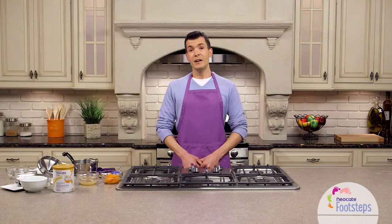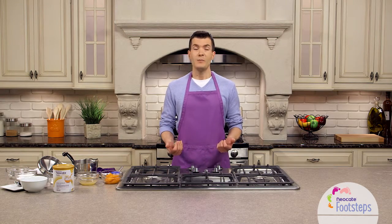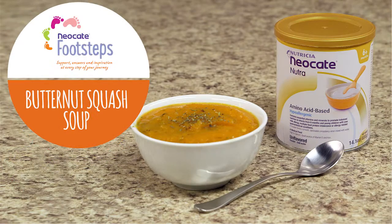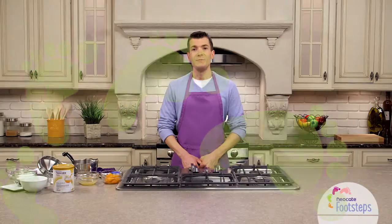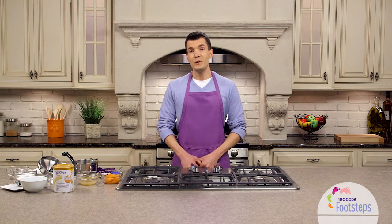Some of these ideas come from us, some of the recipe ideas come from health care professionals, and some of the ideas come from families like you. Today, we're making butternut squash soup. This is one of my favorite recipes because it's easy to fit into a meal for the whole family.